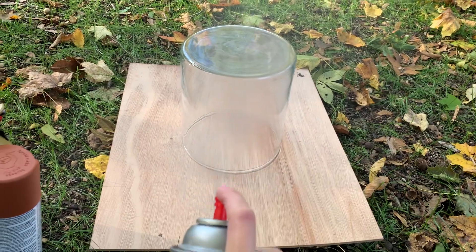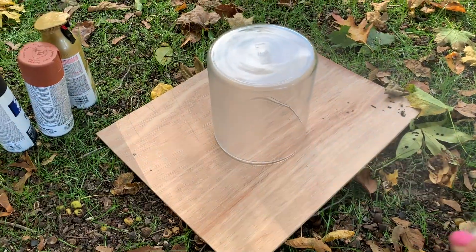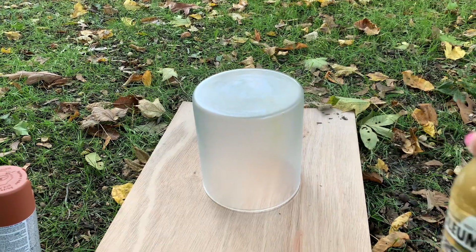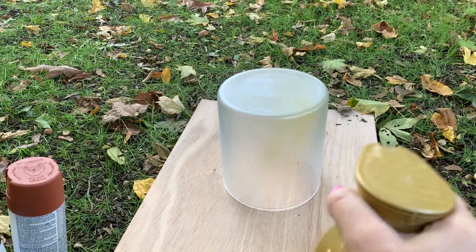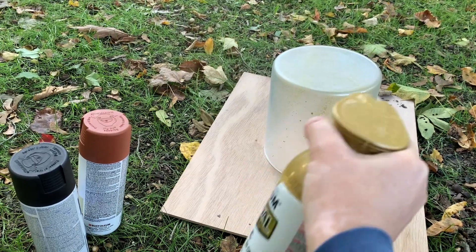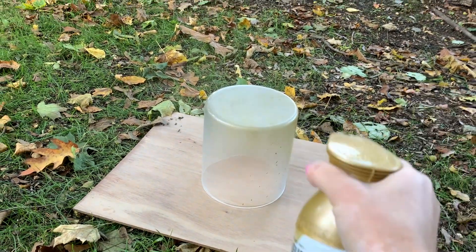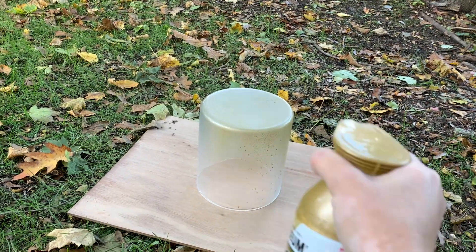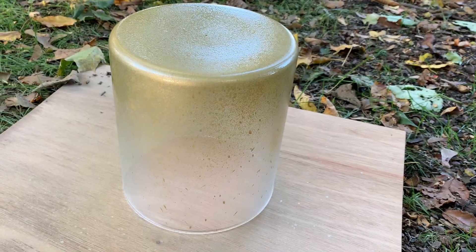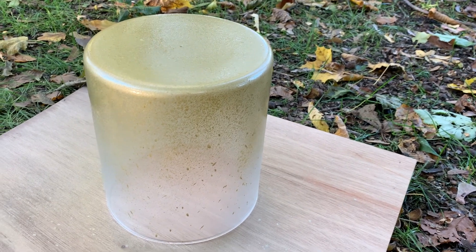I took everything outside and this project was basically one big experiment because I had no idea what my exact plan was going to be. I flipped the vase upside down and started with a base layer of the sea glass paint. I thought this would make the glass a little more opaque but still allow the light of the candle to glow through it. Next, I went in with the gold paint, doing really light sprays working from the bottom up, so the color is more concentrated at the bottom and fades up. I also pressed the handle more lightly at times to create a splatter effect, giving it texture similar to the Crate and Barrel piece.